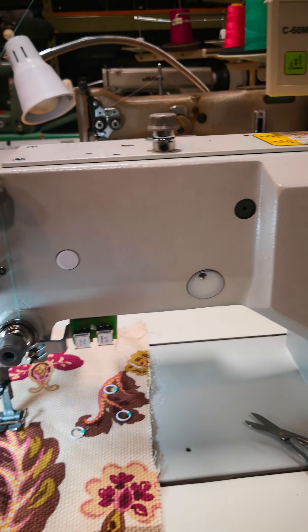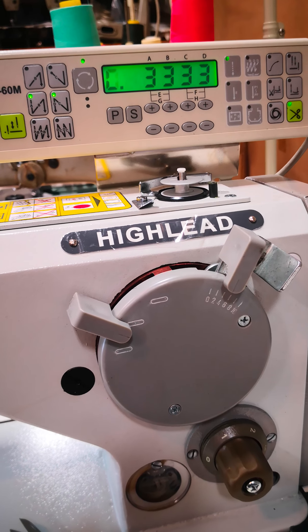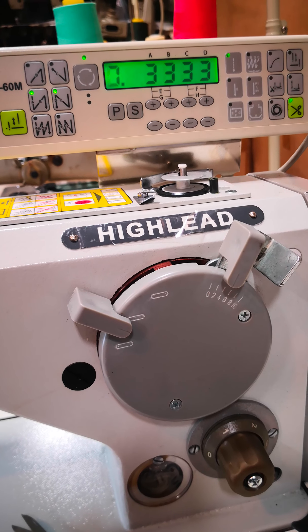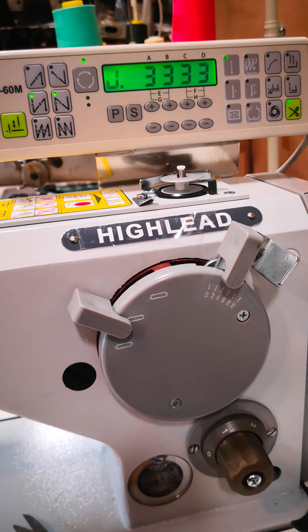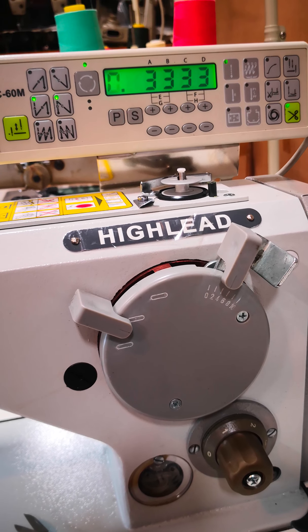Normally when we're sewing, we will have it set the way you see it here. This would have a back tack in each direction of three stitches at the beginning and the end of the seam, and it would automatically trim the thread. There are other automatic features we could have turned on, but for doing a ring placement,